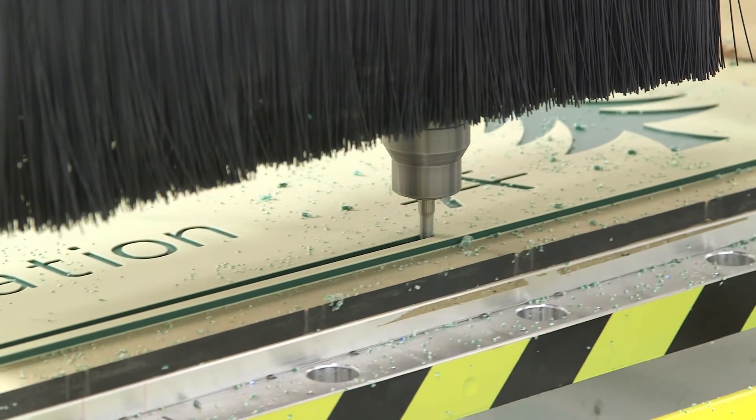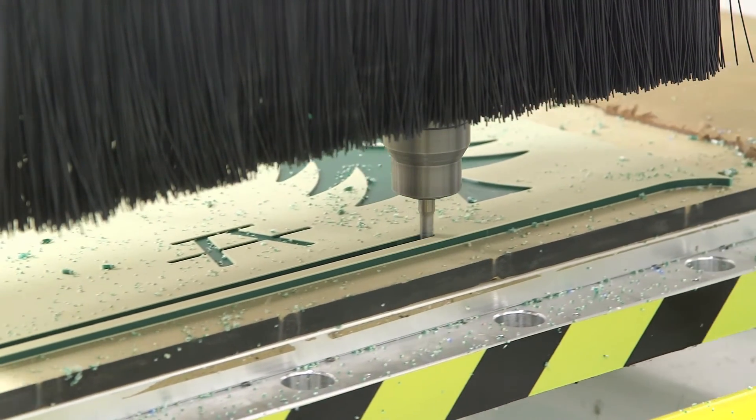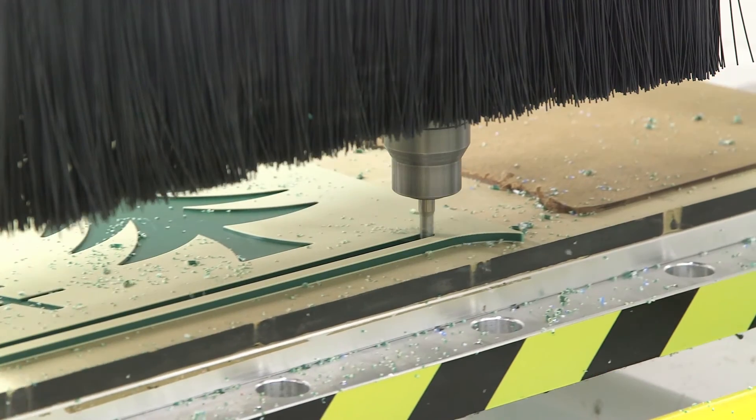For most applications, you want to cut King Starboard products with an upcut O-Flute bit. O-Flute bits tend to leave a quality finish over other styles of bits. You want to keep the cutting edge length of the bit as short as possible, determined by the gauge of the material, to keep chatter to a minimum.